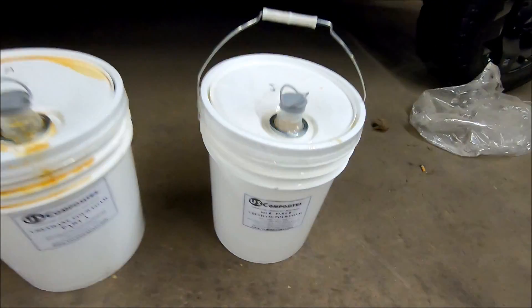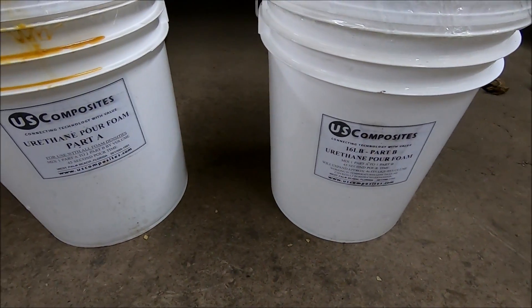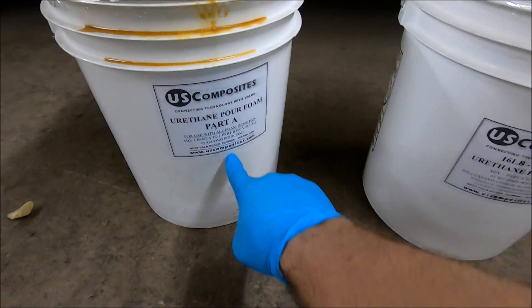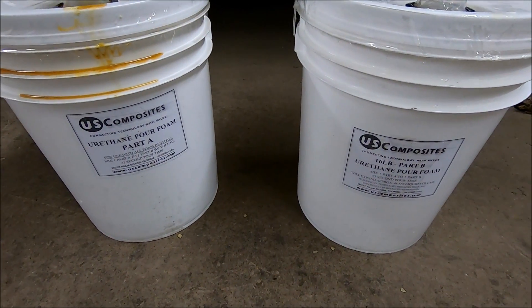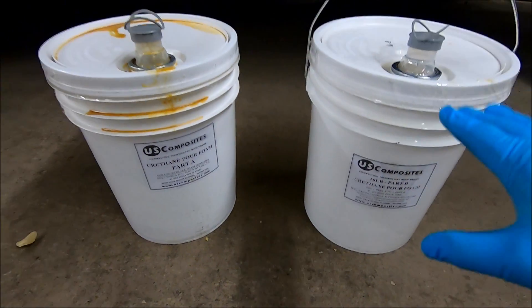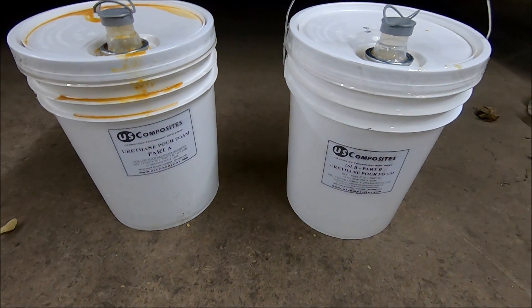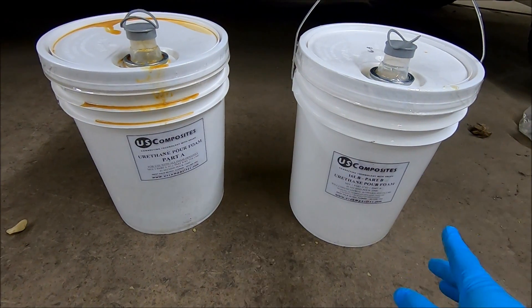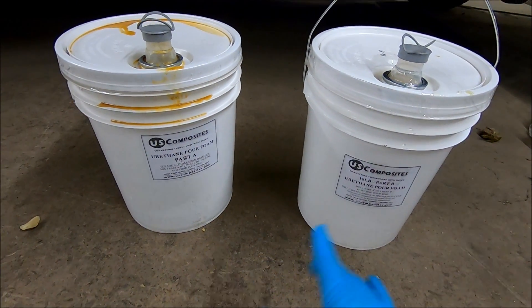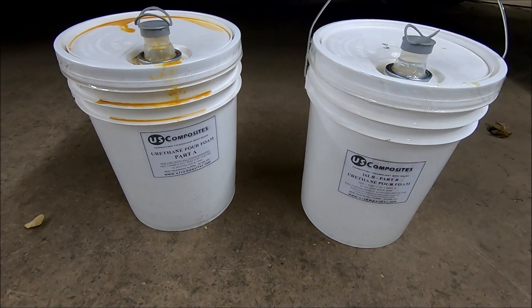Here on the ground behind me I've got my buckets that I've been working with. This is from a company called US Composites — you can see the web address on the bottom: uscomposites.com. It's essentially a 16-pound density pour foam. It comes in smaller kits, but this is one of the big kits with two five-gallon buckets — a Part A and a Part B. One part is like an epoxy and one part is like a hardener, and you mix the two together at a one-to-one ratio, mix it up really well, and then pour it.